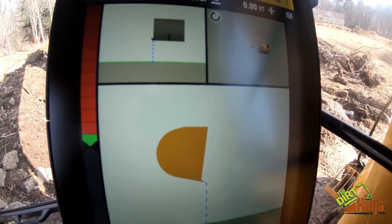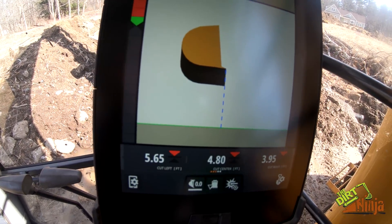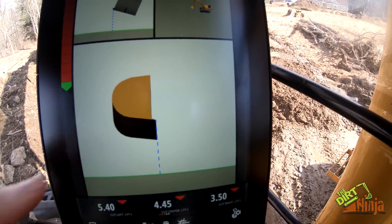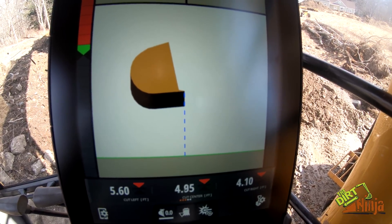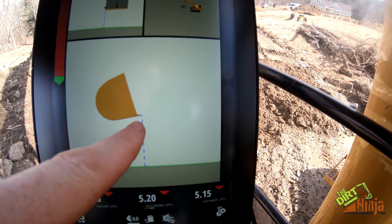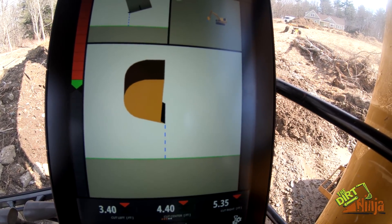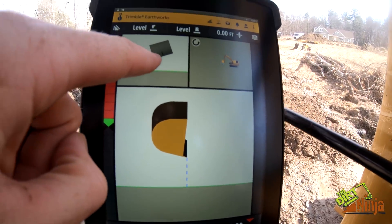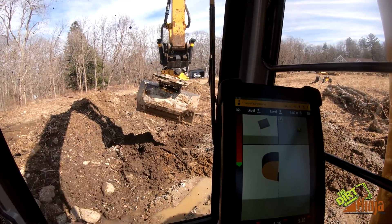The neat thing about it is — I'll make this a little more dramatic — the orientation of your cut and your bucket is always oriented on the cutting edge. So when your bucket is sideways, it's still showing how far you are away in that orientation. As you go around, if it's facing this way, you can tell left to right. That is calculating with my bucket facing the wrong way.